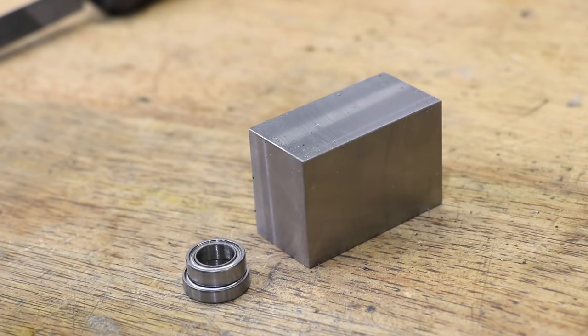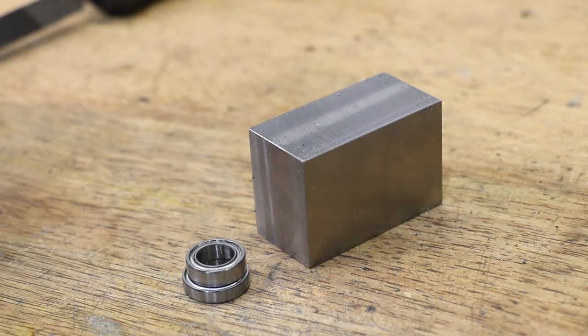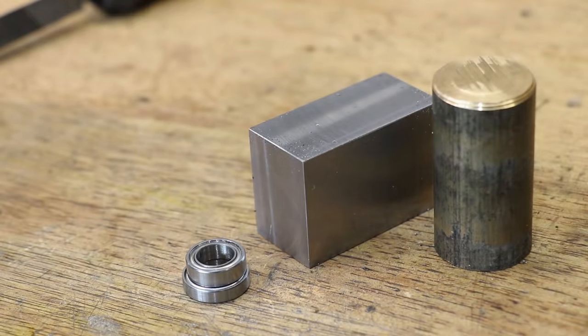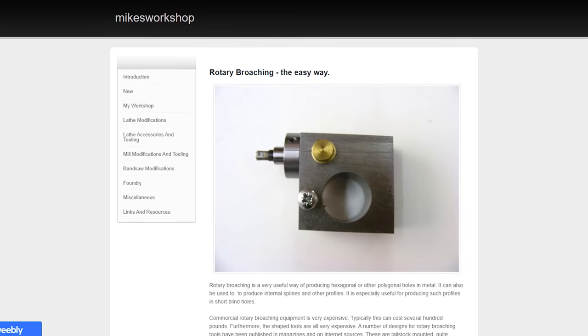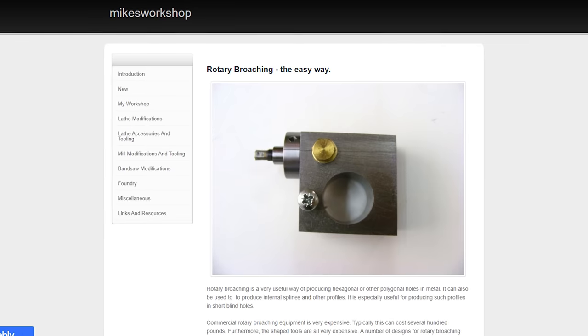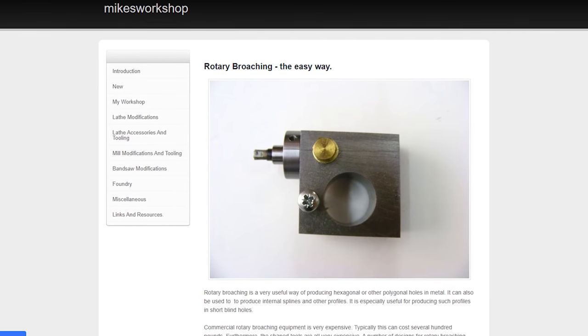At this point I had to choose whether to use bronze or bore bearings in this setup. I'll be machining a shaft and it needs to be able to rotate freely in this housing. Having searched around online I saw one or two examples where a free running fit actually sufficed in place of bearings, so I decided to try that to see if it would work.